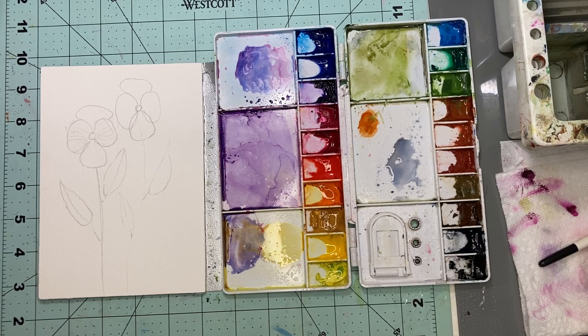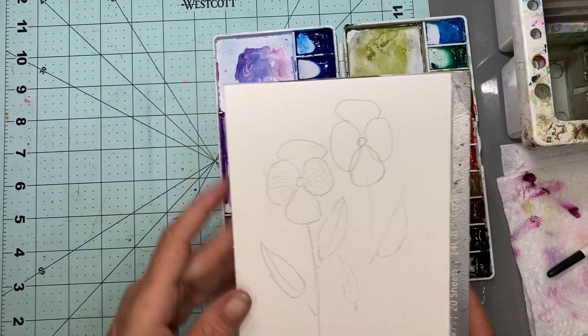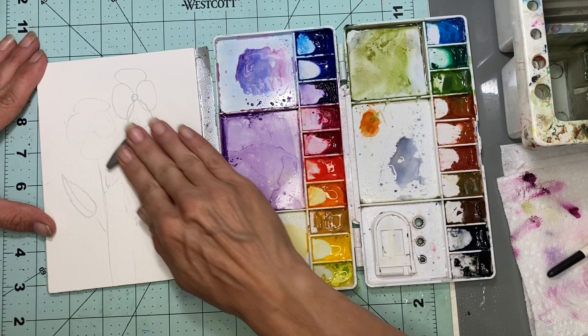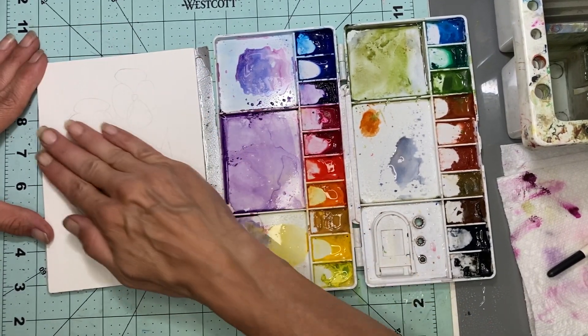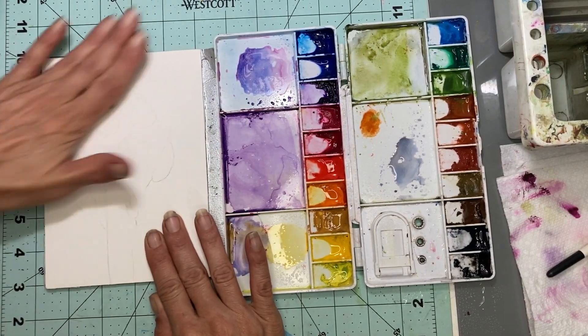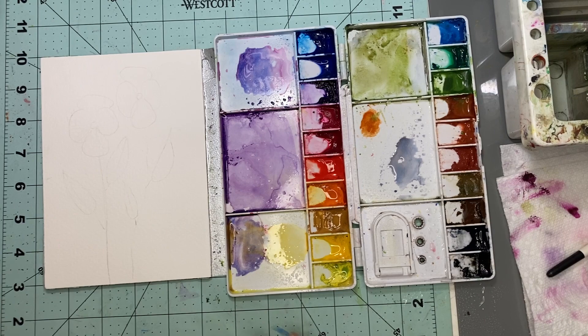Hi friend, if you're new welcome to my channel, and if you're not, thank you for returning. Today we are going to be painting some pansies. I went ahead and sketched it for my garden. I'm going to go ahead and erase it, but I wanted to make sure it was dark enough so you can see the outline. I'm using a kneadable eraser and not erasing all the way, just fading some of these lines.